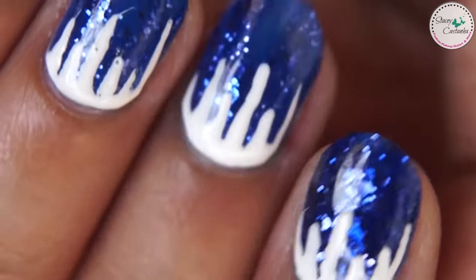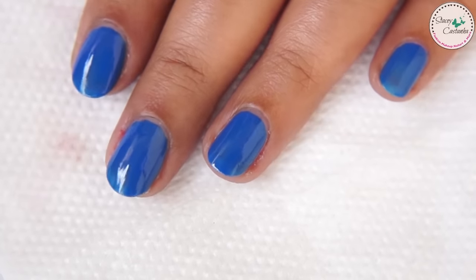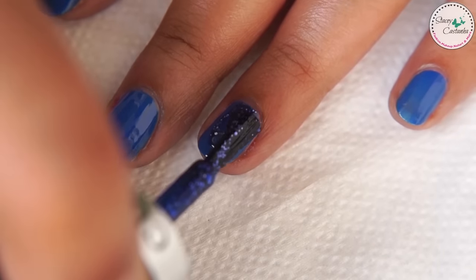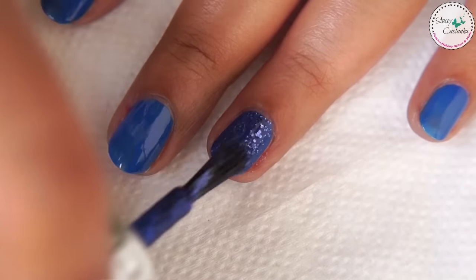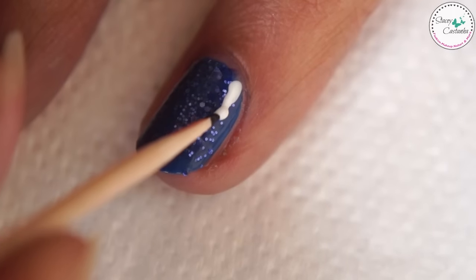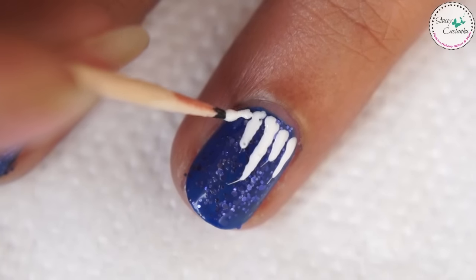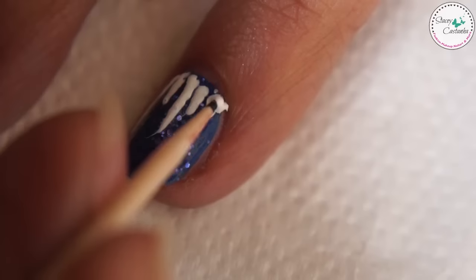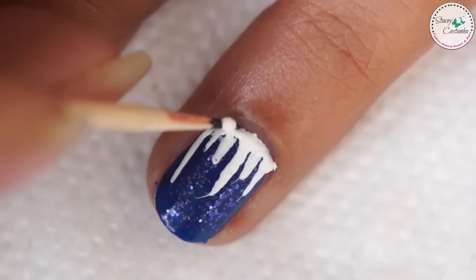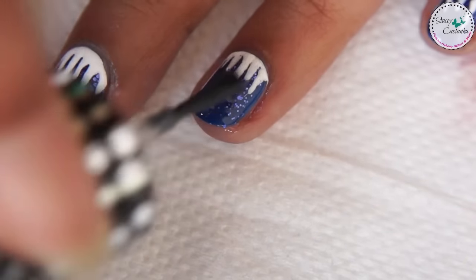For the fourth design we are going to make icicles. Start off with a base coat and paint your nails blue. Then apply a blue glitter nail polish. With a toothpick and white nail polish draw the icicles — just draw uneven lines and fill in the spaces. Let the design dry completely and finish off with a top coat.